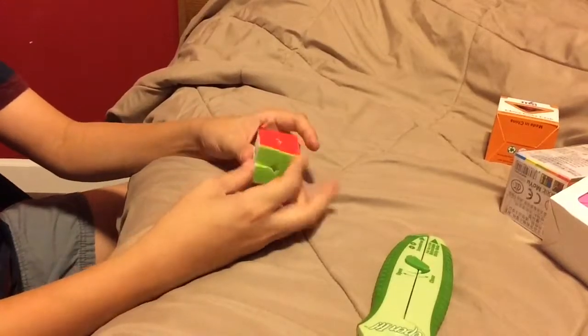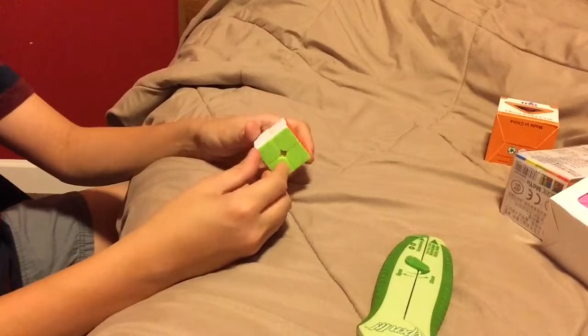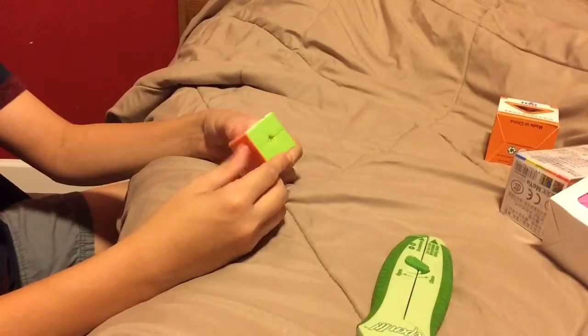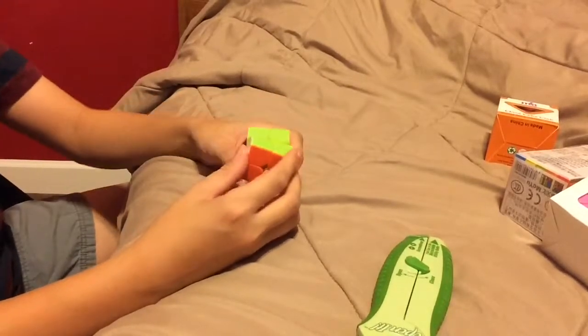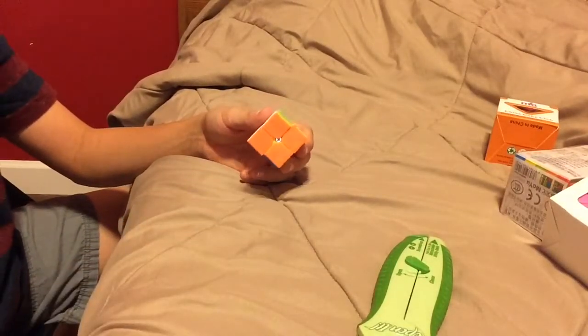So that will be it for my unboxing. I'll go ahead and do a solve of all four puzzles I've unboxed today and then that will be it for part one. Part two should come out right after part one comes out. I'll just do a solve now.